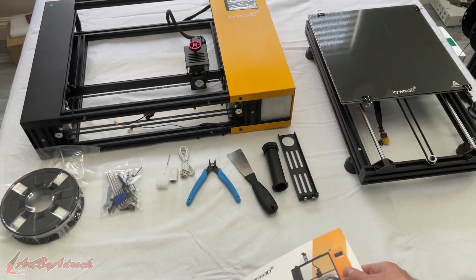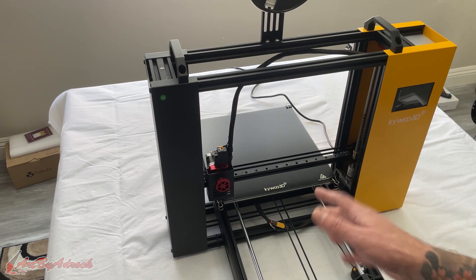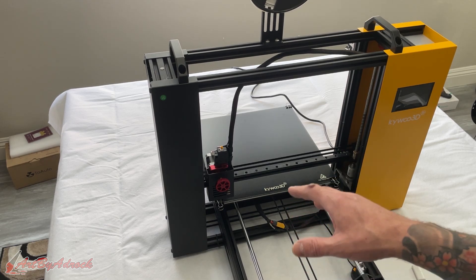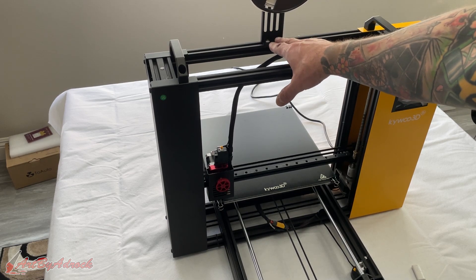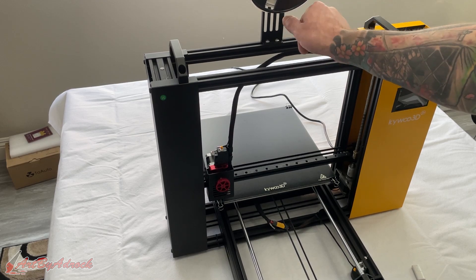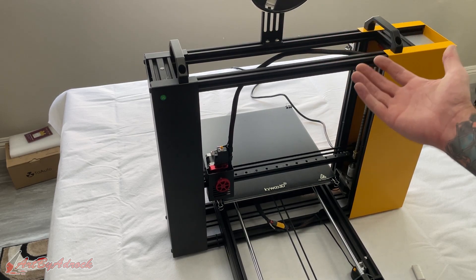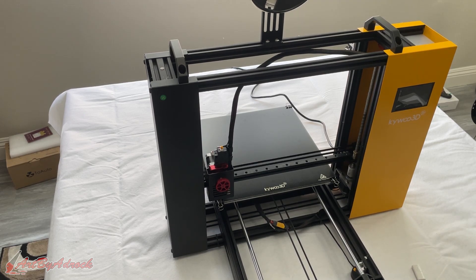Apparently they say this only takes four screws to put together, so I'm going to go ahead and get this assembled and see if that's actually true. And yes, it was only four screws — technically six if you count two for the spool holder, but those were already on there; all I had to do was put it on and tighten it.